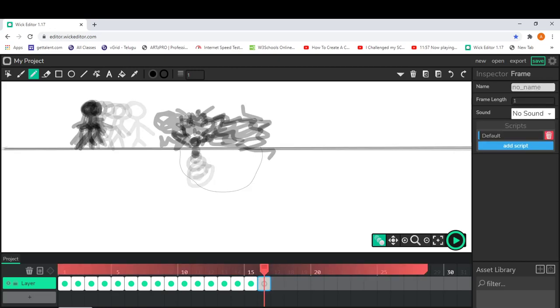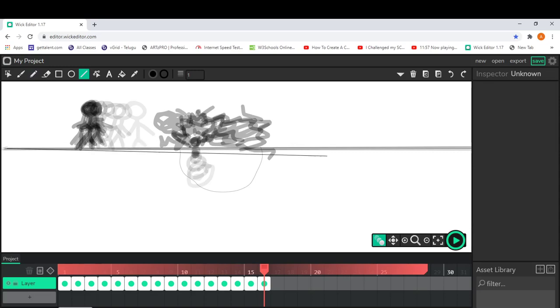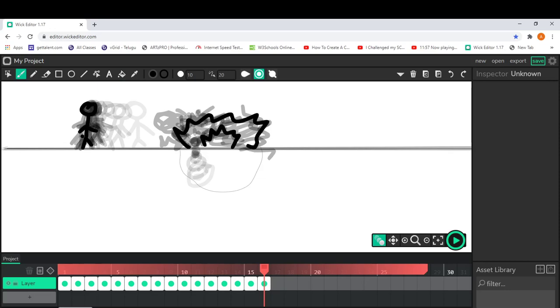I'm going to redo everything again. If you don't want to redo and just want to copy and paste, you can use the cursor tool. But I'm comfortable with the drawing tool because it's easier to control — I prefer that.